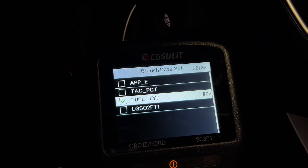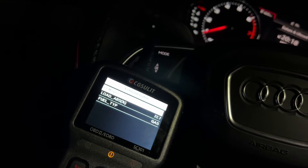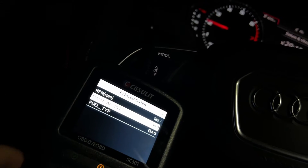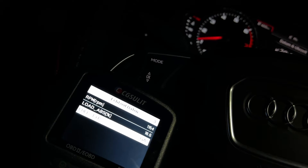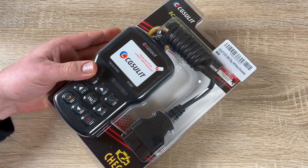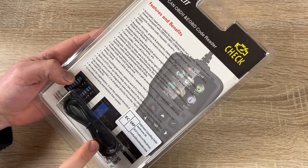We can view freeze frame data — snapshots of critical vehicle operating conditions recorded automatically by the on-board computer at the time when the DTC was set. The I/M readouts view the snapshot of the emission system operations for OBD2 and EOBD vehicles. We can perform an O2 monitoring test, on-board monitoring test, and request vehicle information including VIN, calibration IDs, calibration verification numbers, module present, and DTC lookup from the code reader.